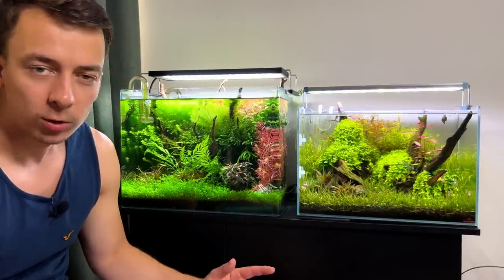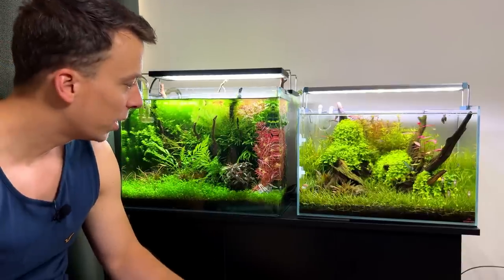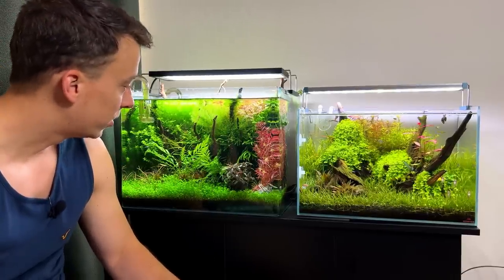So that's the plan for today: work on these two tanks and a small tank on the shelf. Big maintenance session, maybe a slight rescape as well. And hopefully in one or two weeks, we'll have three beautiful aquascapes again. Let's start with the big one because that one needs the most work.